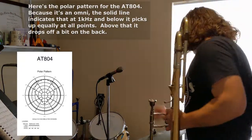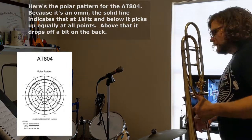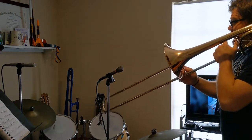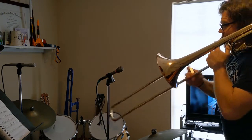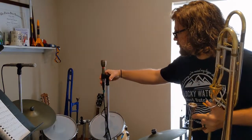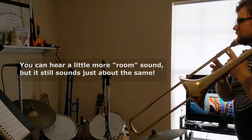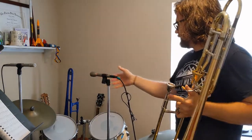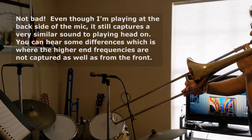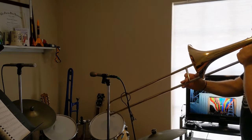This AT-804 mic is an omni. Let me turn it up — we're getting a little signal there. I'll play a little bit and then play from a different angle just to see what it sounds like. Let's point it straight up — let's see if that sounds different. Let's turn it right around and play right at the back of it to see if it picks up from back there.